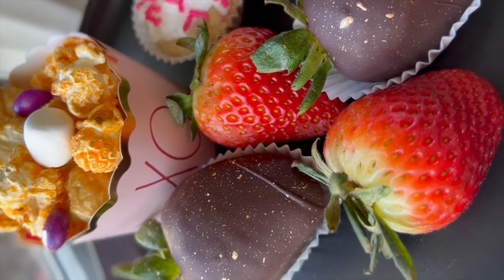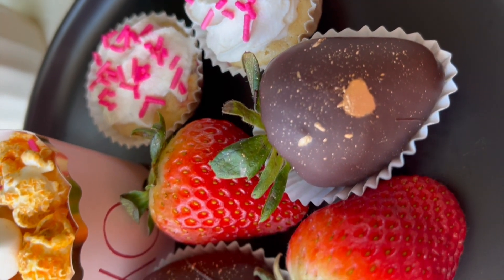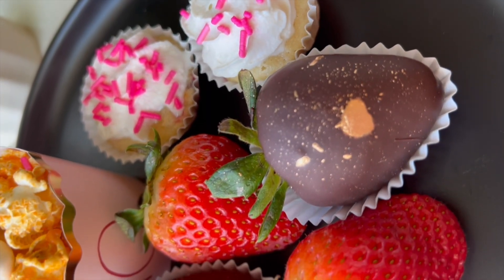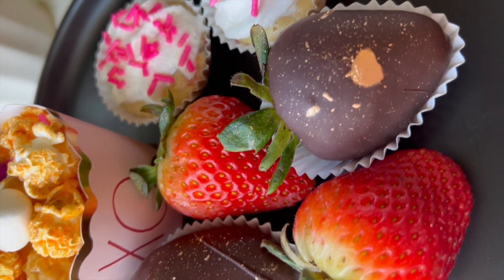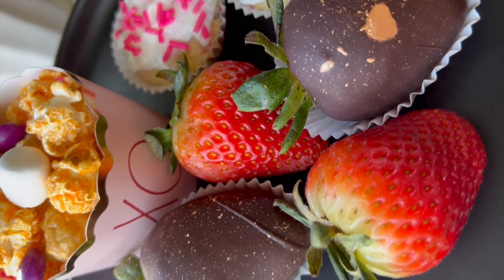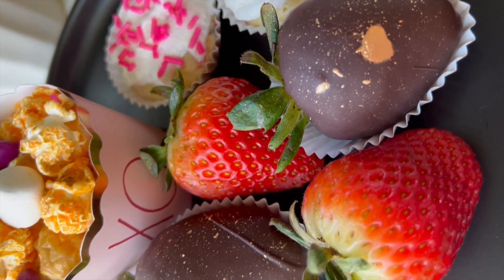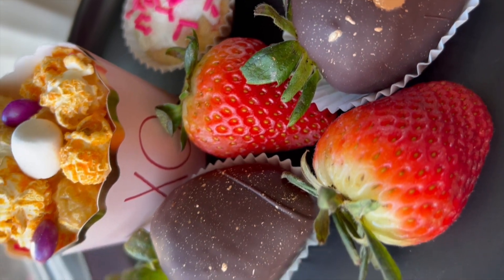You can swap out for lower calorie popcorn — whatever works best for you. This is just showing you what I did. Don't forget to subscribe if you're new here, and make sure to follow me on Instagram — I post a lot more content on there. Let me know if you guys end up doing anything like this for tomorrow. You still have time — it is currently 4:40 as I'm editing this. Run to that store if you need to get anything. I'll see you guys next time — have an amazing holiday. Happy Valentine's! Bye!